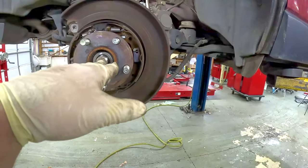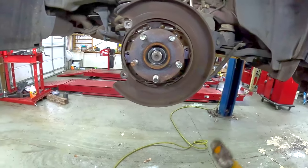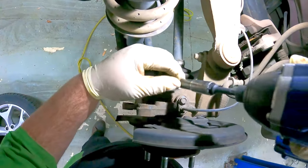We're going to knock the CV axle nut, trying to start to separate it from the hub. Next we're going to remove the wheel speed sensor — the bolts are 10 millimeter.